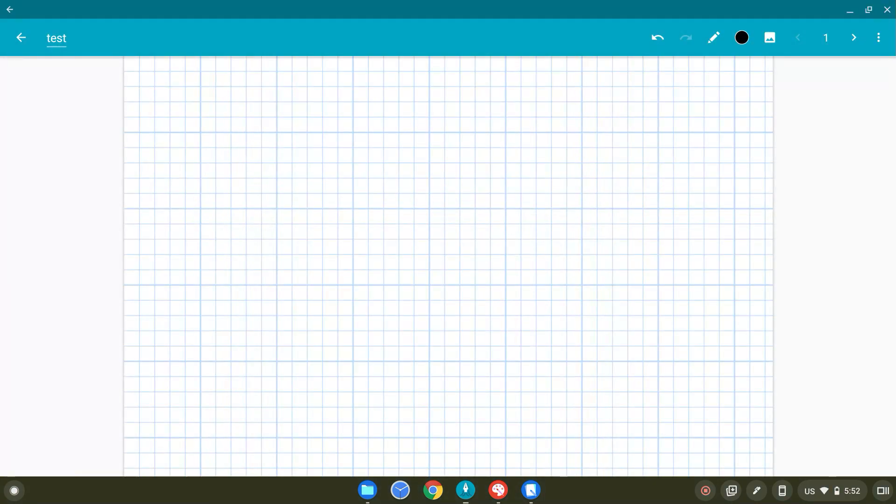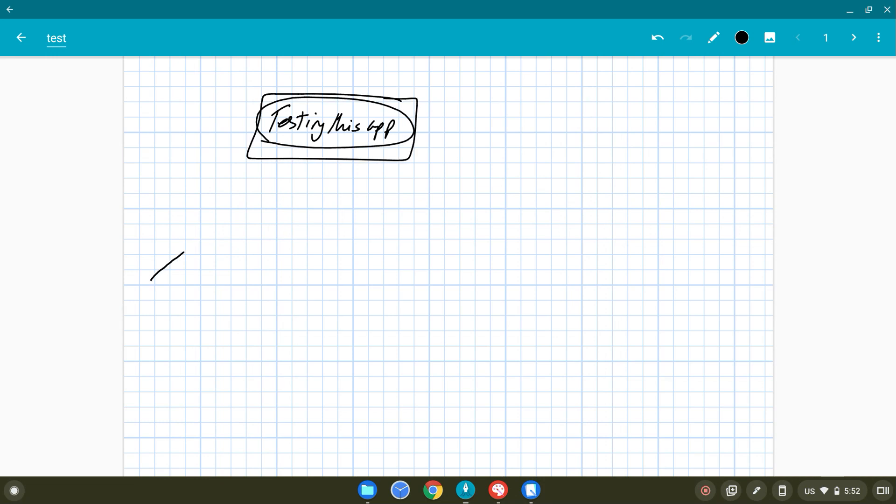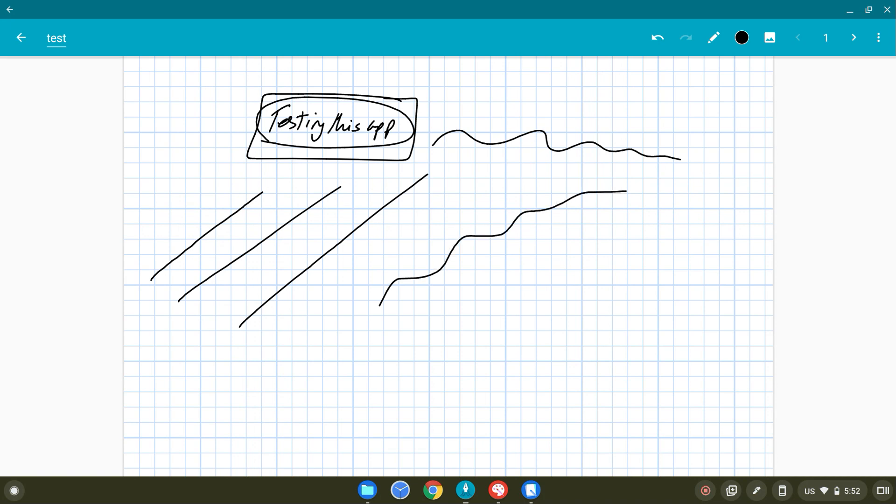Squid is usually the best app to use to write down notes and things like this on Android, and you can download it on a Chromebook as well using the Play Store. Here I'm writing with the stylus — testing this app, you will see that the lines are actually very nice. There's not much jitter when using this USI stylus. Palm rejection is not the best, and I'm actually wearing a glove so that the page doesn't jump on me. The lines are very smooth and there's no real lag.